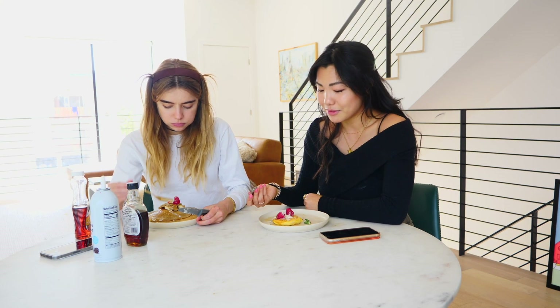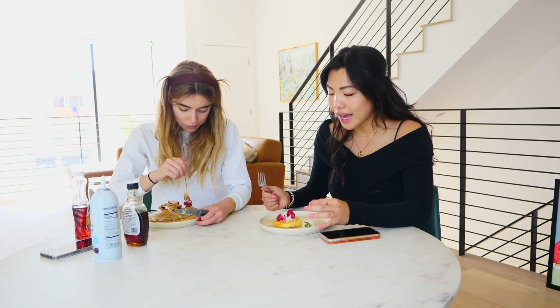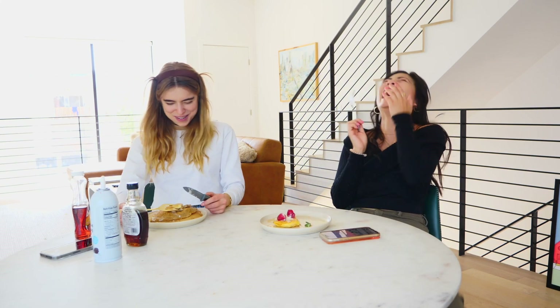Thank you so much for watching our first 'Yes I Do the Cooking' video, and like and subscribe if you want to see more. So today for the Japanese soufflé pancake challenge, I won. But you know what, I'm also Asian, so there's an advantage there. Anyway, thank you so much for watching. I had so much fun making these pancakes with Marta. Let us know what you want us to cook next — but it's probably going to be meatballs.